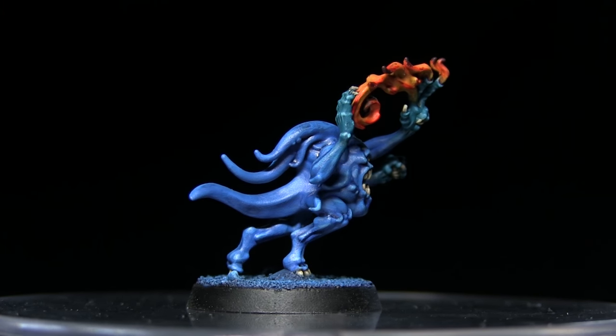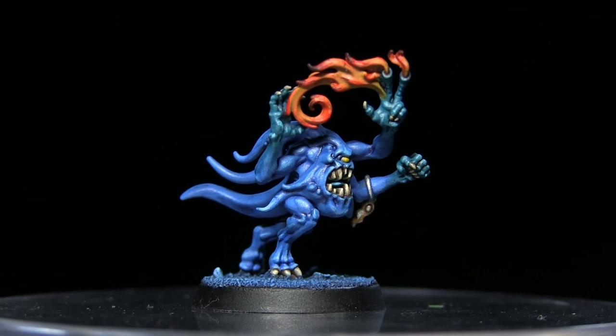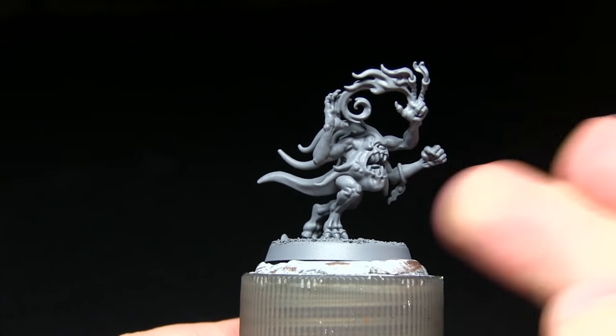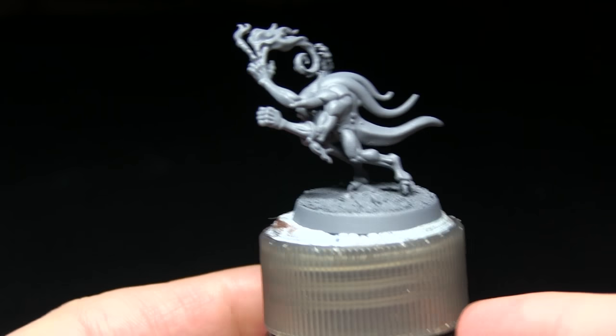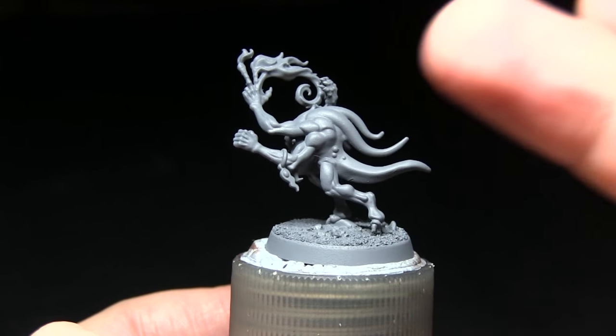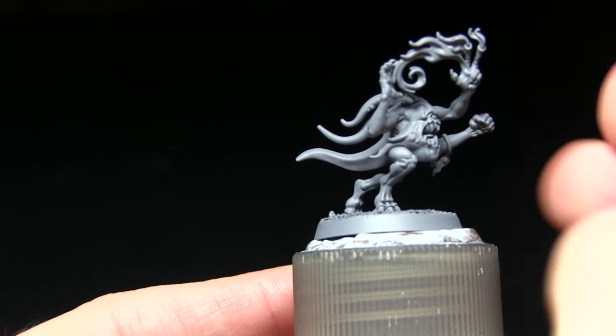Hello and welcome to the Wargamer. In this tutorial I'll be showing you how to paint the blue horrors from the Silver Tower box set, and as always I'll be using the Citadel range of paints. Here we have the blue horror I'll be painting, and as you can see I've already primed it using the Army Painter's uniform grey spray primer, because light colour miniatures like this one always benefit from a grey primer.